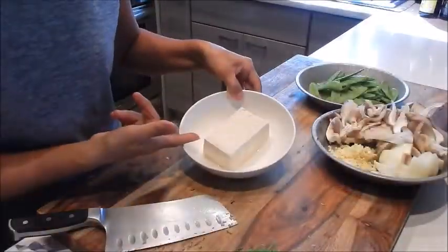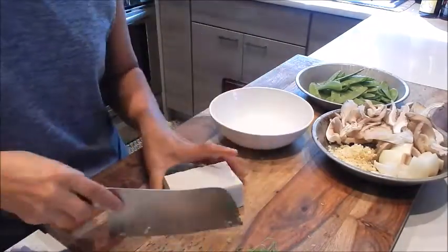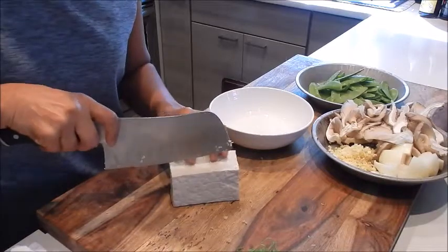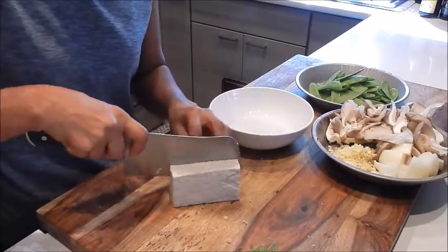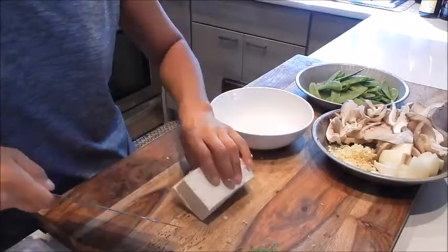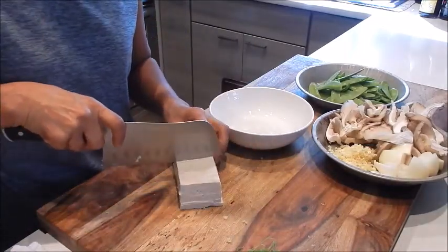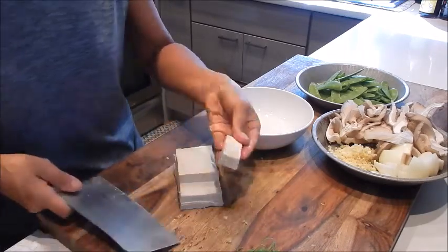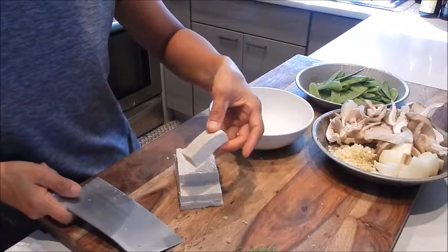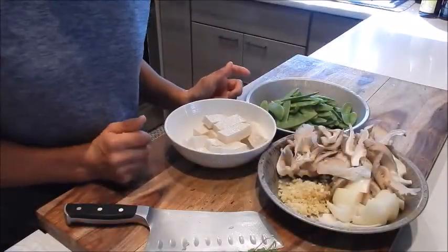Next, let's cut the tofu. I'm going to divide it into three slices, and then into quarters, so they're like a long rectangle. And that's it — all the prep is done.